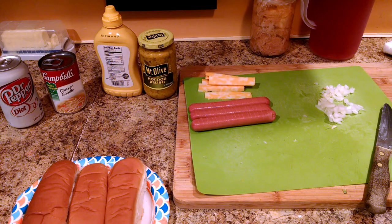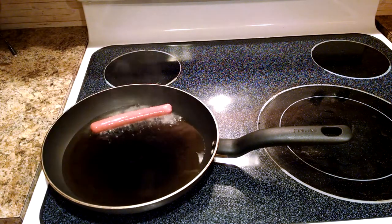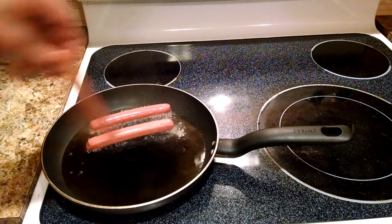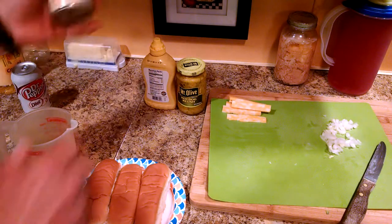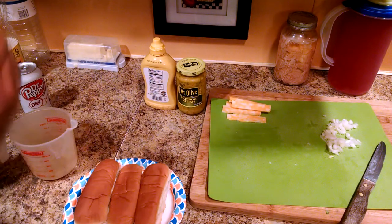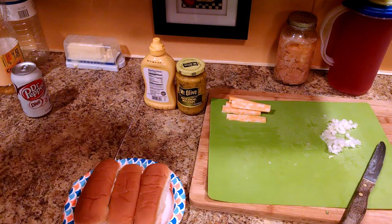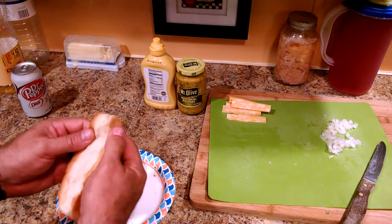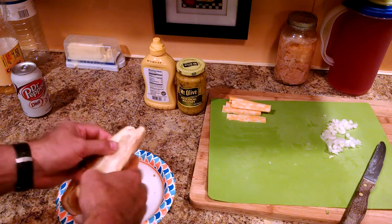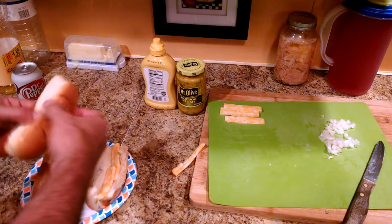The oil ought to be hot enough, so let's go back to the pan. Medium heat — we'll go ahead and put our dogs in. We'll let those cook while we finish getting our buns ready. I've got my buns and condiments, so I'll open those up. I'm going mostly traditional but I am going to put some cheese in each bun down the bed. Those hot dogs will melt the cheese pretty well when they come out of the fryer.